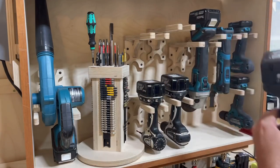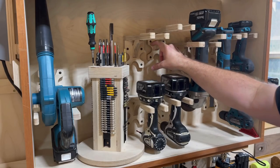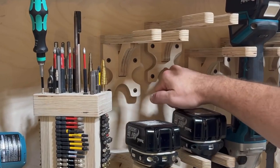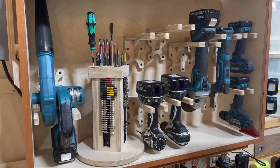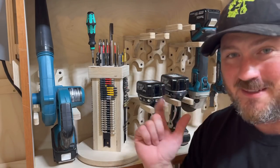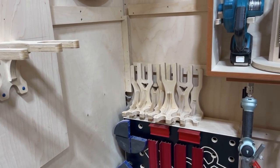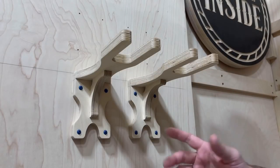It is a nice setup, don't get me wrong, but there are a couple of things I need to change. One is I don't like the length of these — they need to be a little bit longer in my opinion. And you can see the exposed dados in these 90-degree pieces; that's not good, and we're going to fix that. I've prototyped quite a few, but what we've got now I'm so happy with.